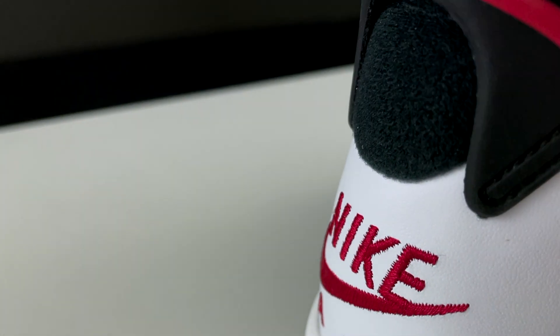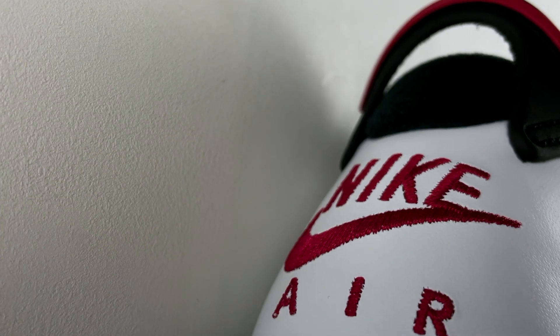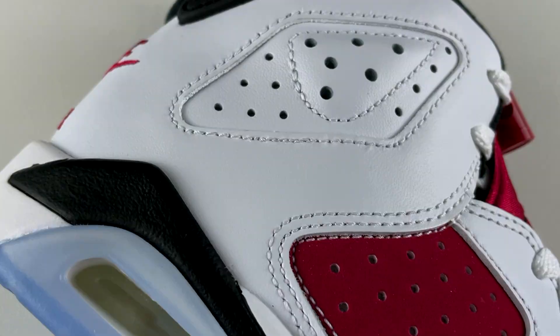Going back to the heel of this shoe, at the top part of the ankle there's a pull tab that kind of looks like a spoiler. It's in black with the red arch. And as I mentioned, there's a Nike Air with the swoosh that's embroidered on in that carmine color.